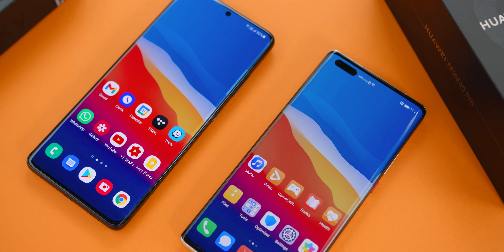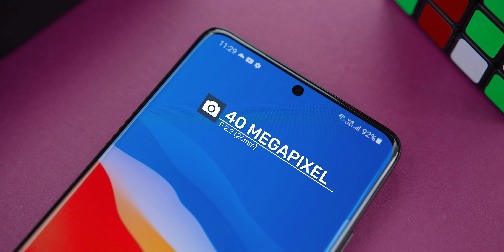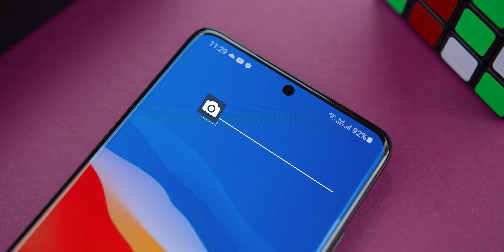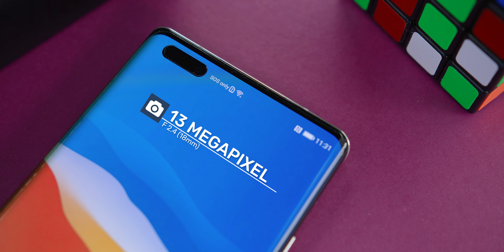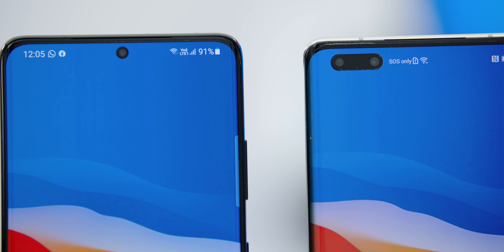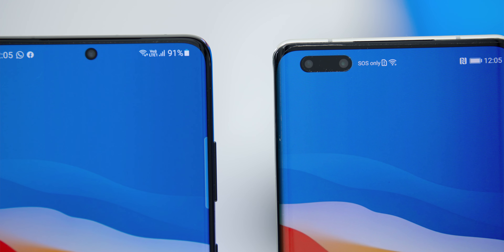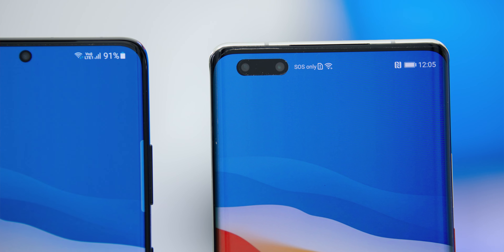Looking at the selfie camera specs: the S21 Ultra comes with a 40MP f2.2 26mm wide lens, and the Mate 40 Pro comes with a 13MP f2.4 18mm ultra-wide angle lens. There is a high megapixel mode on the Samsung Galaxy S21 Ultra, but I thought it was unfair to compare that. Also, the beauty mode on both selfie cameras was turned off, so keep that in mind when it comes to the results.